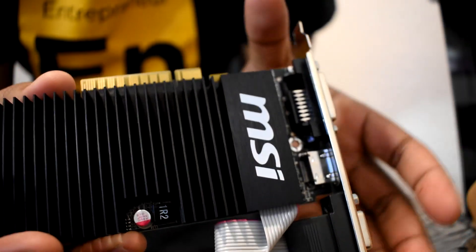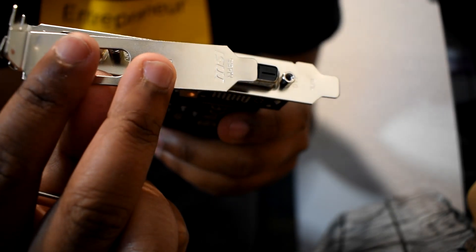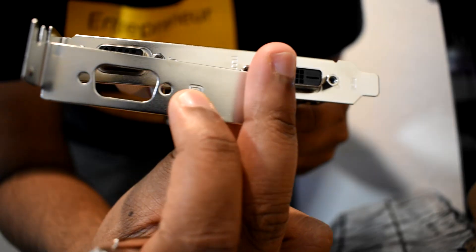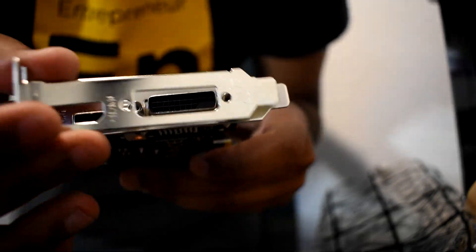What's really cool about this low-profile graphics card is you can choose a different bracket depending on your use case — whether you're just using VGA, or if you want DVI and HDMI, it comes with that flexibility built in.